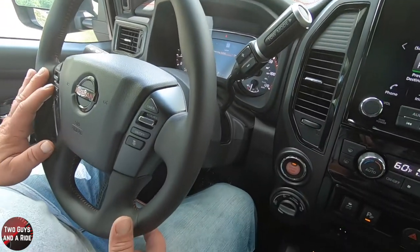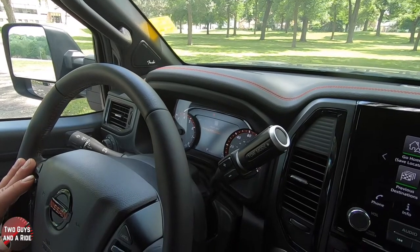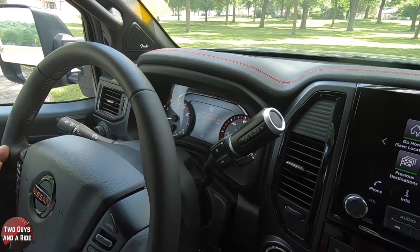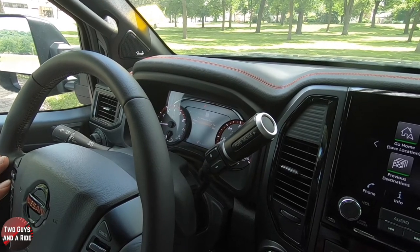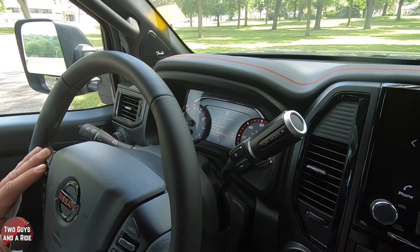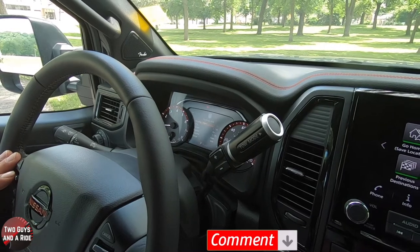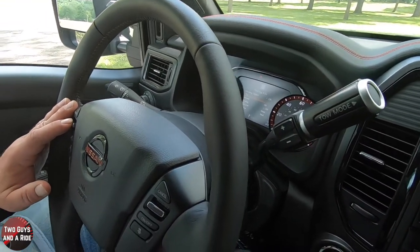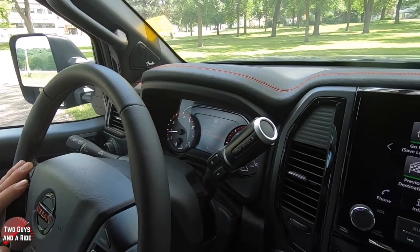Going to blind spot — I click on that and the blind spot warning system is on, but clicking enter turns it off. Selecting emergency brake: it's on for the front and on for the rear, but you can independently turn one or both off. Traffic sign is just toggled on or off by clicking enter, same with driver attention. For parking aids, you can have moving object detection on or off. You can have CTA on or off, and sensors set to front only or off completely.